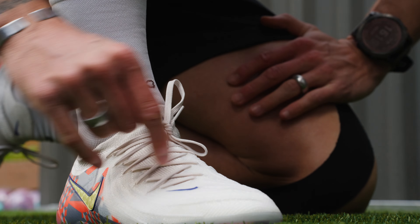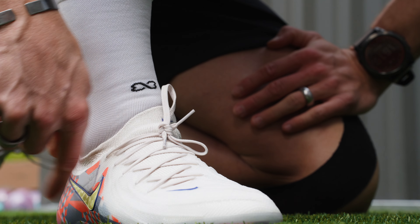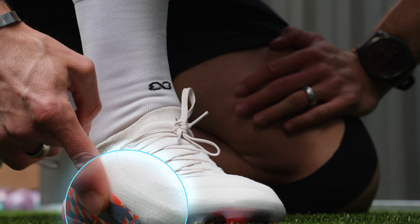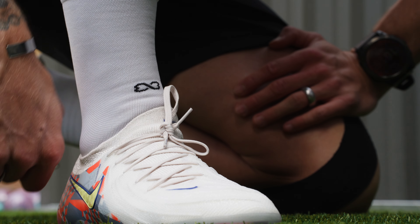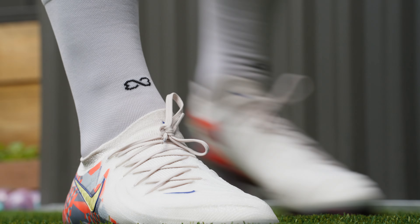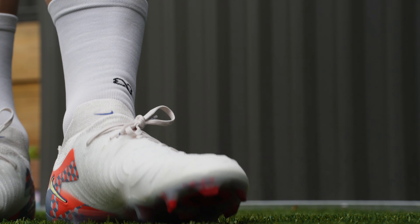Nike, if you're listening — I'm sure that's not surprising, as the Luna just wasn't a great product. In my opinion, this boot will be totally suitable for FG surfaces — you won't have any issues. Do not play with this soleplate on AG surfaces. The studs are too long, too aggressive, and there are pressure points on the bottom of your foot. Without further ado, let's get these on in the backyard for an on-feet look.